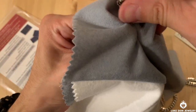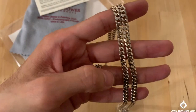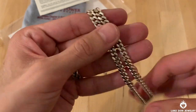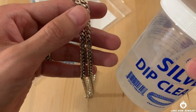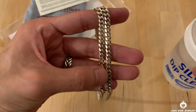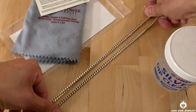Now use the outer cloth — this one doesn't have a substance on it, so it just cleans it out, gives it more of the shine, and buffs it out. Also, if you haven't seen the other video where I use a silver dip cleaner, go ahead and check it out — the link is in the description below. It's another way to clean your silver jewelry, and it actually helps when you polish afterward. So that's pretty much step one, and then you give it a nice polish.